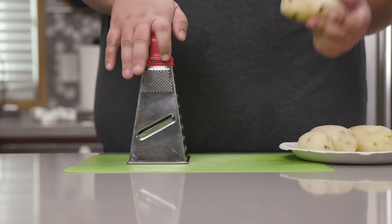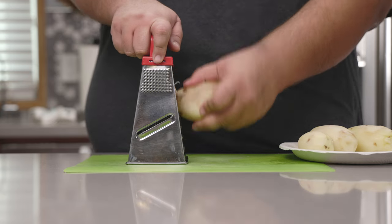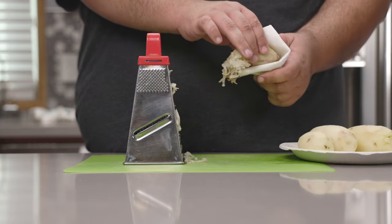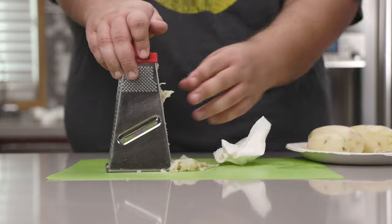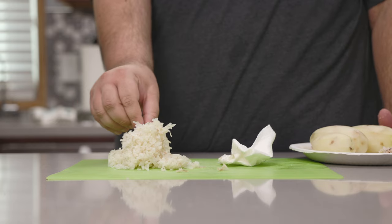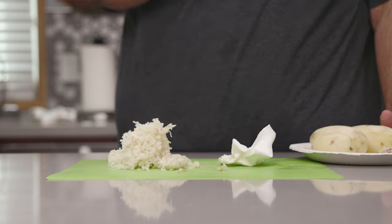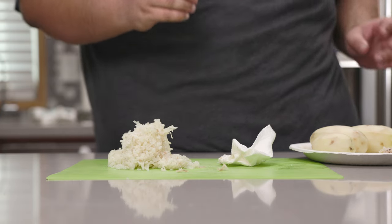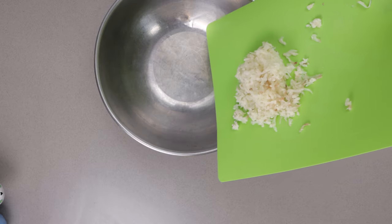We want our potatoes to cool down a bit. Shred them against a box grater, like so. These might still be hot, so you might want to use a paper towel. One way you can tell if the potato is correct is if you take a shred — it needs to be mostly cooked with a tiny bit of grain to it. Let's add our shredded potato to a bowl.